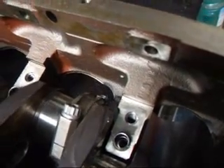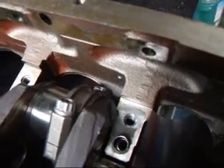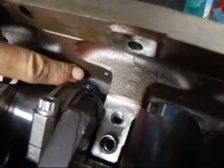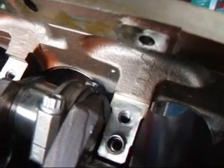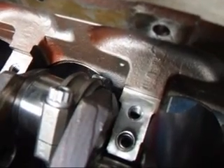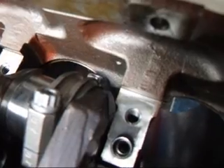All right, as you can see, we've got plenty of room now for the crank to pass and the connecting rod bolt to miss the block. What I will probably do is move this over just a little bit and give it a little more clearance, but it has about 60 to 80 thousandths between the bolt and the block, which is plenty.